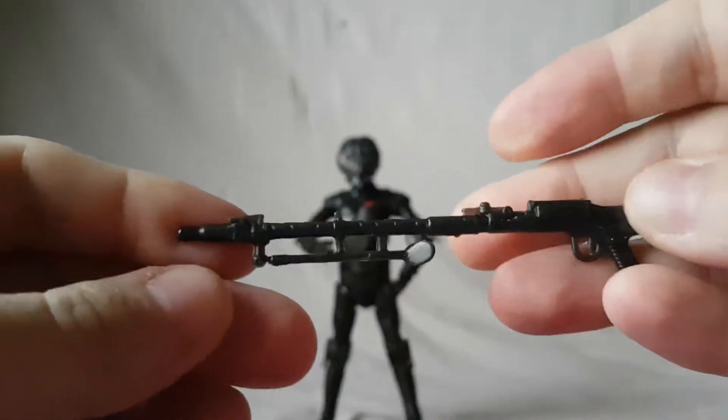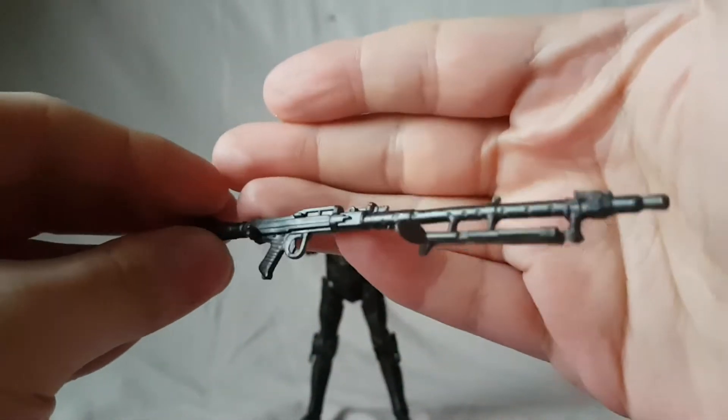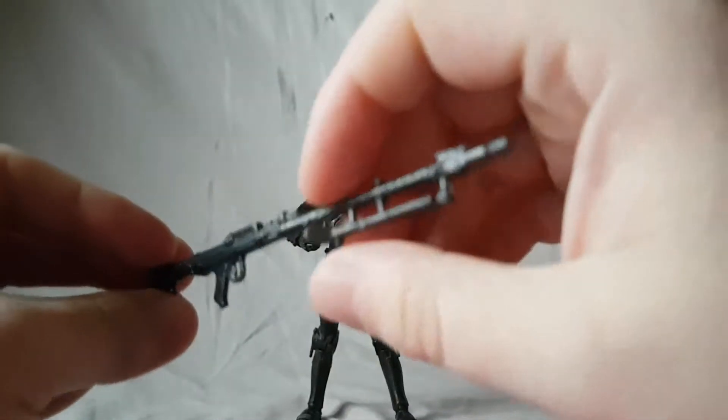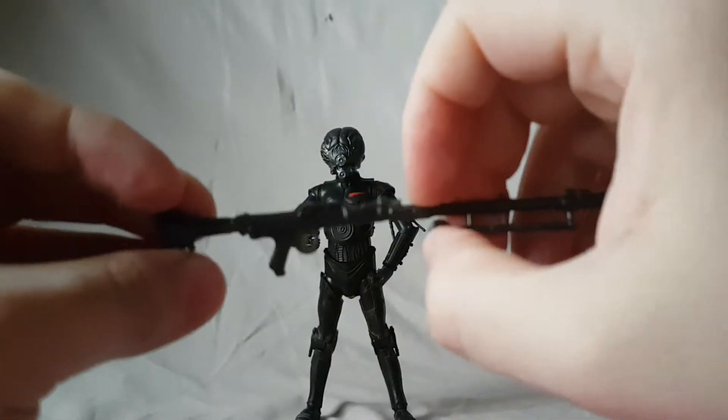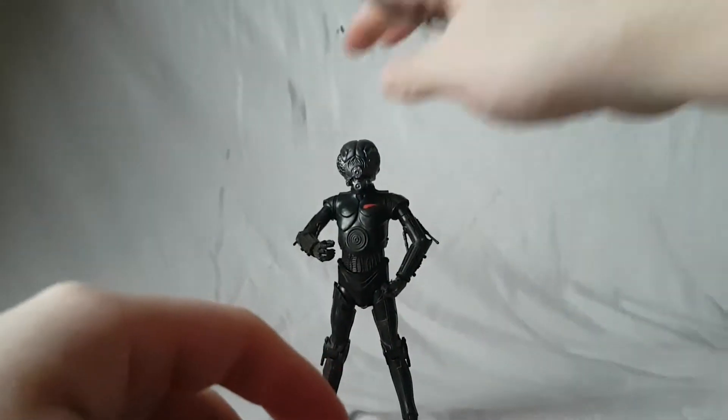His one and only accessory is his kind of blastery-looking rifle, which is nicely sculpted though there's really no paint on it. I'm not sure if it's supposed to be a rifle since there's no scope — maybe like a machine gun, I don't know. You guys tell me what kind of gun Forlorn uses. I think it's supposed to be like a long rifle.